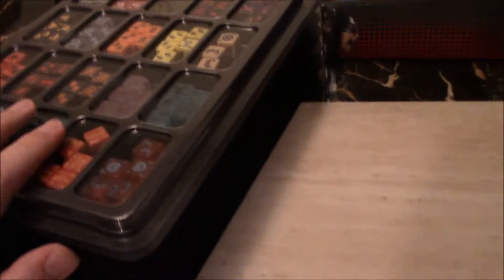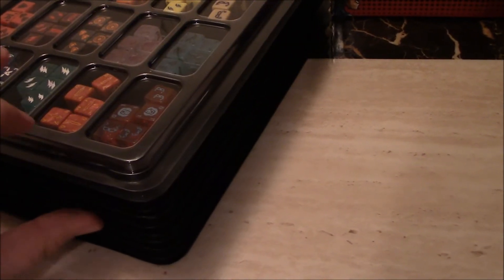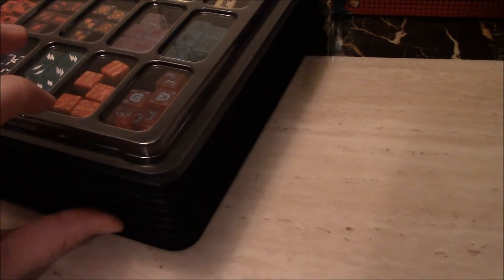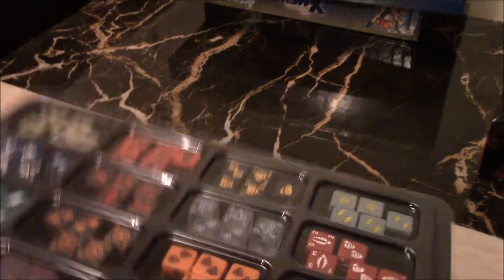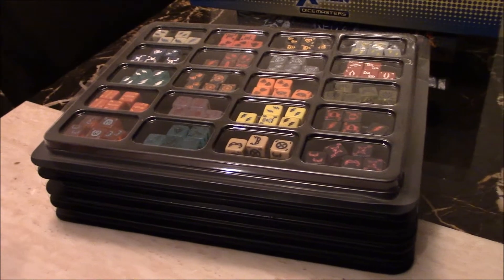The cost of this was $3 a tray. I just got this at my local gaming store. So just something for everyone looking for a solution on how to store things. I think this is a top-notch idea. They stack, and if you want to transport, put them in a shoe box — I think that'll work fine.